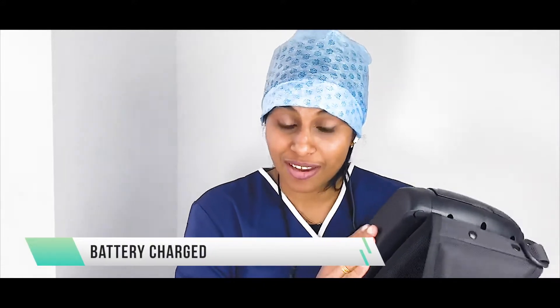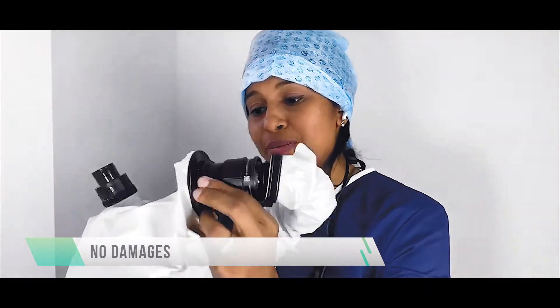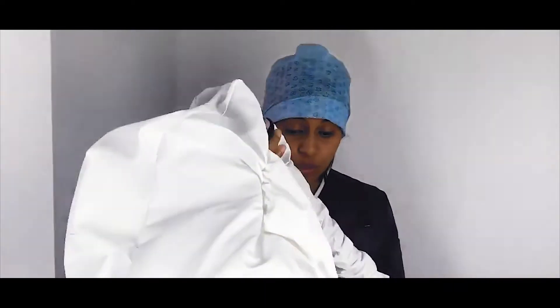First, check that everything looks good and the battery is fully charged so it doesn't go off during your procedure. Second, check for any visible damage or tears. These are reusable — they are wiped down, cleaned, and ready to use. Once you've checked for damage, you're ready to proceed with donning and doffing.